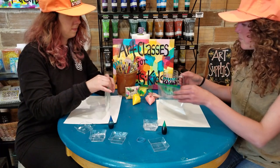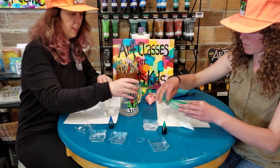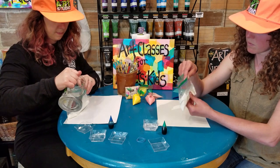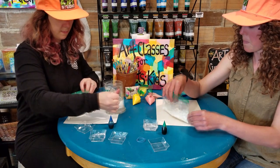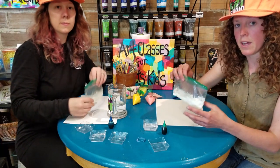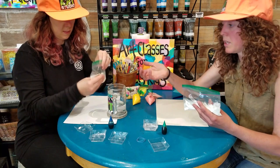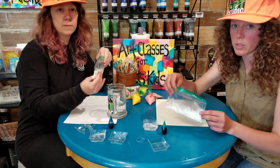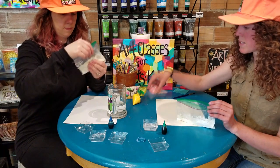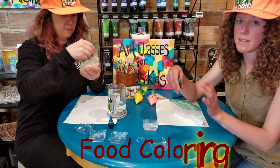If it's too watery it doesn't work very well. You can make a big batch, mix it all up, and divide it into smaller portions and then add your food coloring. Or, like me and Brittany are doing, you can make a smaller quantity — we divided the recipe in half and we're going to add the food coloring individually so that all of our bags come out a different color. So we're going to add a couple of drops of food coloring to the bag and then mix it really well.